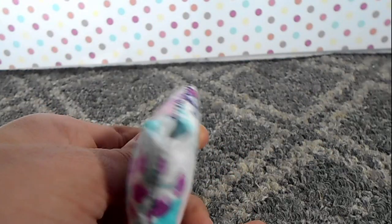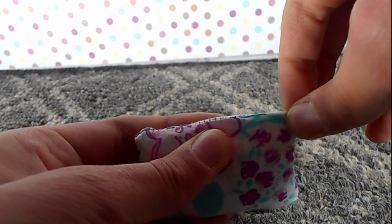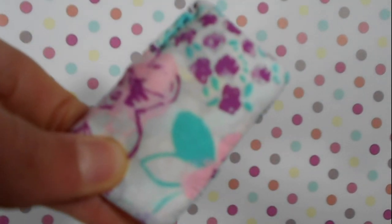Once you've got it to the thickness you want, go ahead and sew the opening closed. And after you're done sewing the top closed, you've done your pillow.